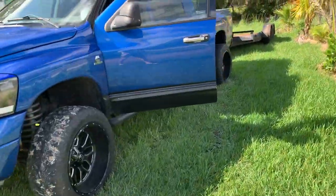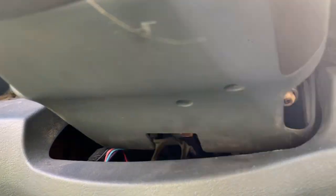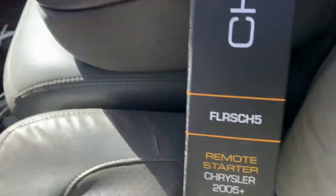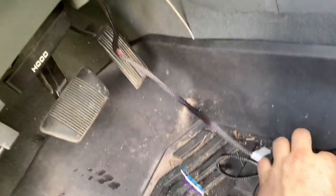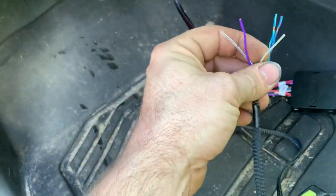We have the 2008 Dodge Ram 2500 6.7 Mega Cab. Basic key — they literally just took two star head bolts off. The Flash Logic plug-and-play remote start came with a T-harness, control box, and programming button. The instructions do tell you that you have to wire these for the lights and the door trigger.